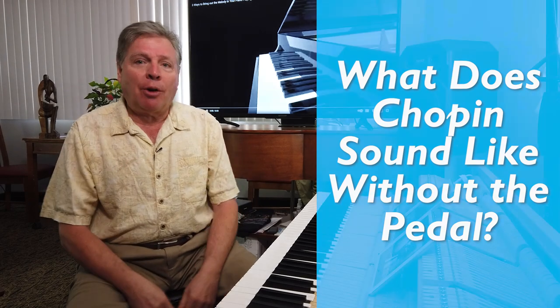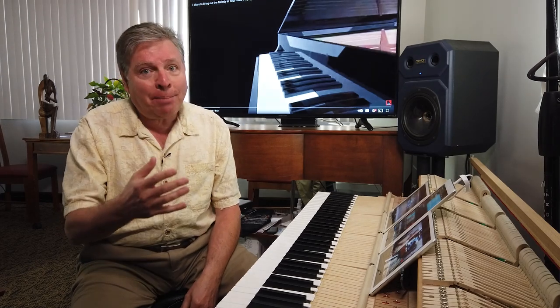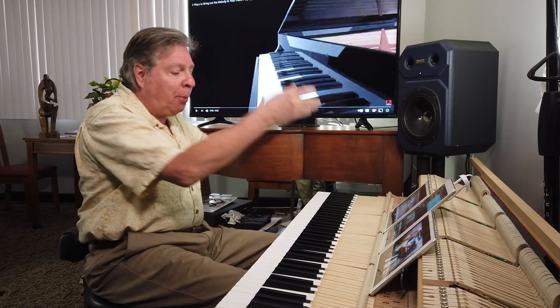First, a little primer about the pedal. When I talk about the pedal, I'm talking about the one on the right — the damper pedal, the sustained pedal — the one that holds all the notes when you put it down.